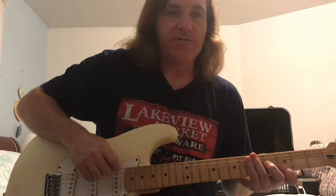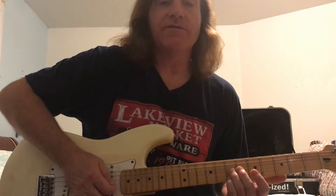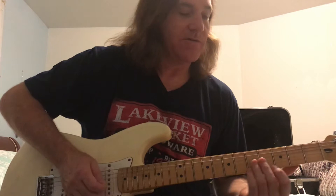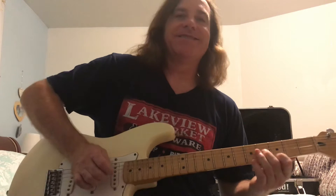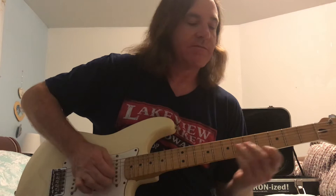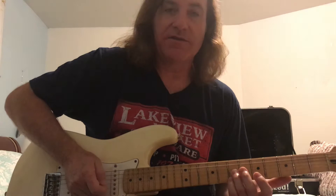If you go to the seventh fret and use your pinky and ring finger on the same two strings, those are also two of the three notes from G major. So let's go back and forth with those two positions — low G, high G, low G, high G. So we've got that going, let's do that back and forth.